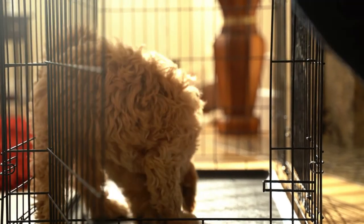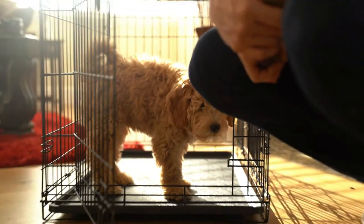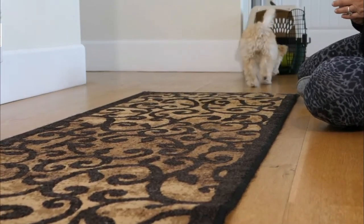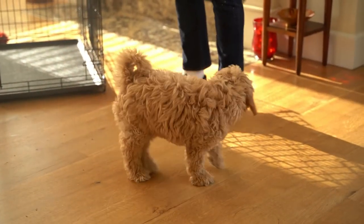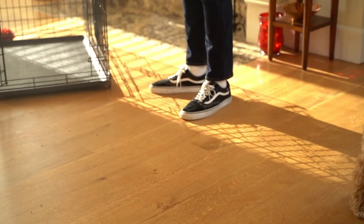Step 1. Have the crate on the floor and sit on the floor close by. Allow your puppy to choose to come over and investigate. If your puppy sniffs it or moves to investigate, praise and reward them with some tasty treats. If your puppy is hesitant, don't worry — give them time to go at their own pace and reward them where they are comfortable being.